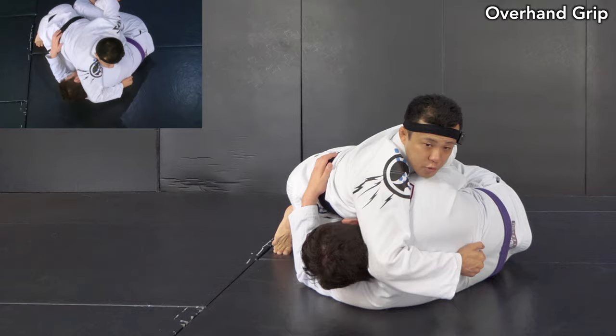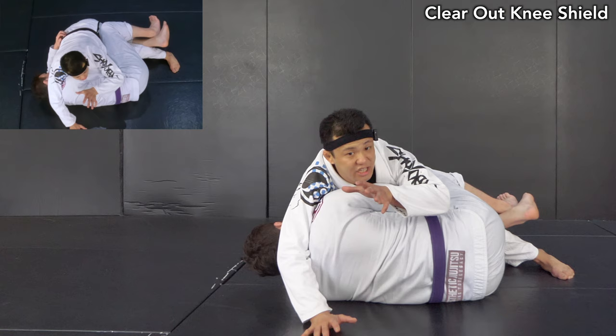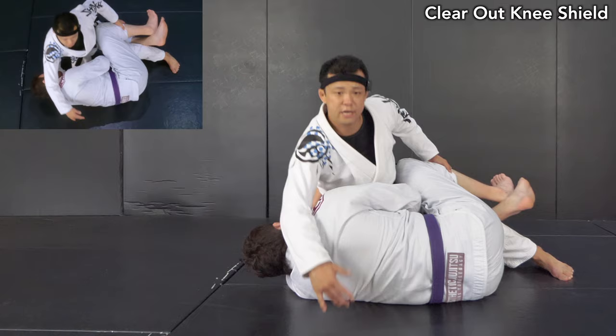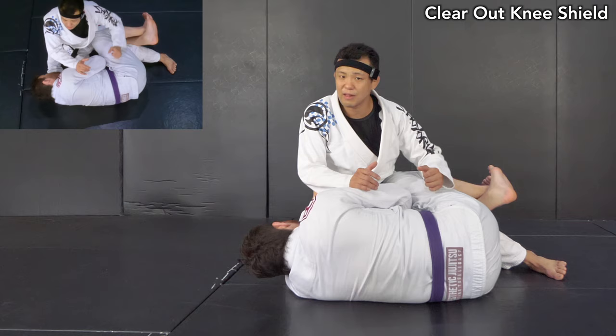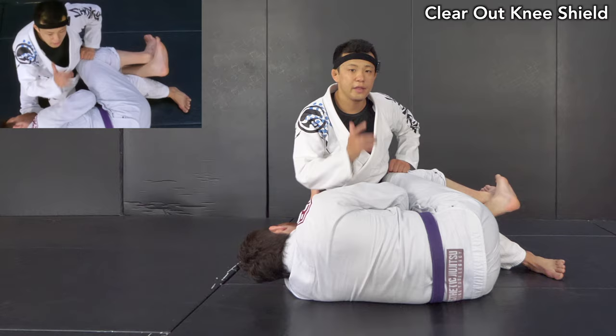Next is about how to deal with the knee shield and make a base. This is not just a regular chest-to-chest, face-to-face guard pass — it's more like slightly changing the angle, more like a judo style. If the opponent still keeps the knee shield, that's not good for this technique. What Gustavo likes to do is use the pants clip from the beginning to create space, or sometimes switch the grip from the edge of the pants around the knee. During the movement, you must keep holding your opponent with the overhand grip — that's one of the most important parts.